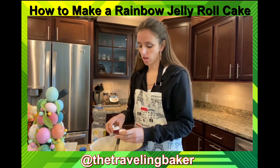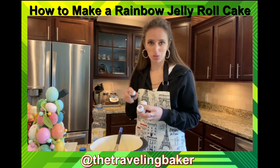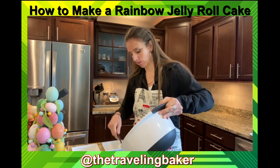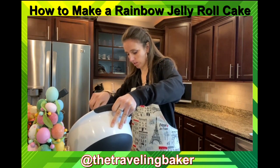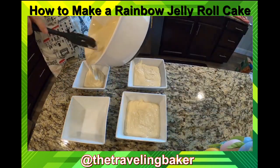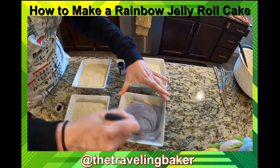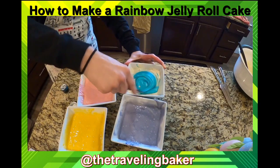Take whatever pastel colors you'd like. I'm gonna go with pink, yellow, violet, and teal. I've got four bowls that I'm going to split my batter between to make four different colors. Try to do it as evenly as possible so you get the same amount of each color — unless you like one color more than another, and that's okay.